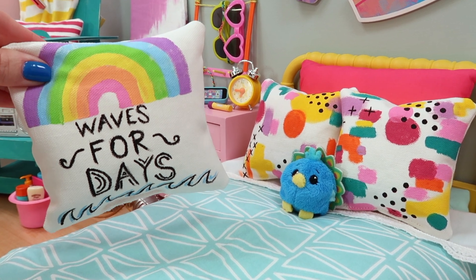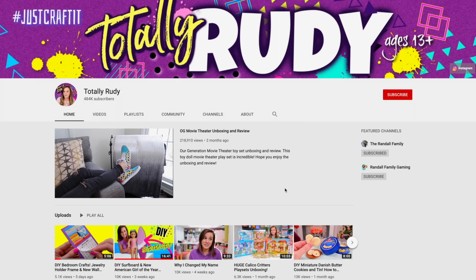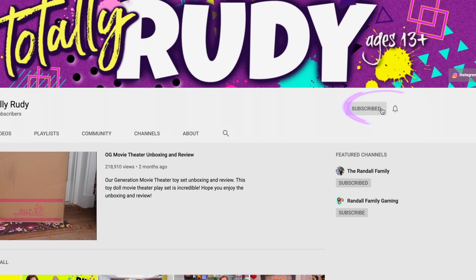In this craft, we are making cute miniature pillows. But before we get started, make sure you are subscribed to my channel by clicking on the subscribe button.